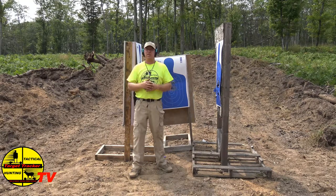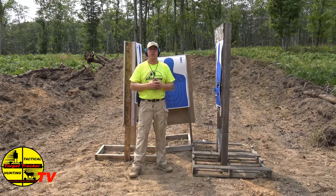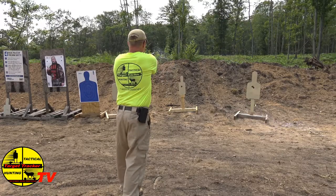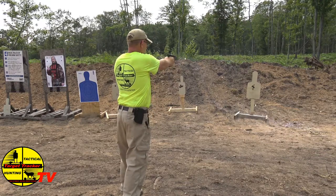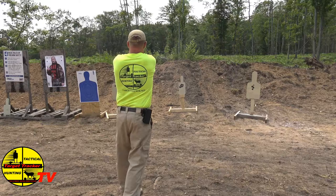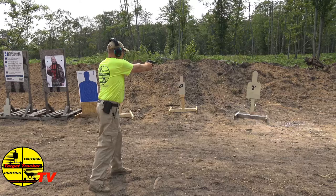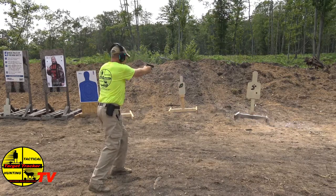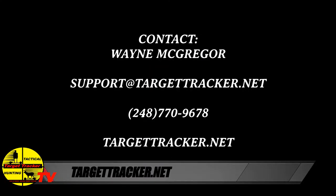After the urban assault situation — day one still — we're going to go into the Moving Target Zero to Hero program. Stay tuned. And as always, be safe and shoot straight.